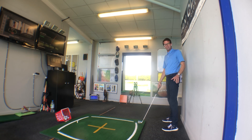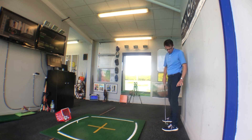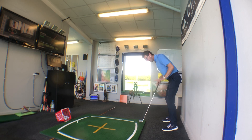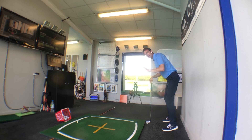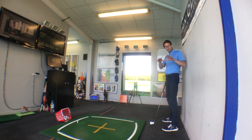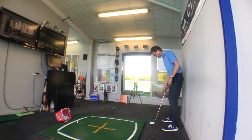As a bonus tip, with regard to how the pressure is in your feet, once you've got this correct, make sure you can still raise your toes up inside your shoes. If you can't, you've gone a bit too far the other way and the weight is too far out towards the toes. It's a Goldilocks scenario — too hot, too cold, just right.